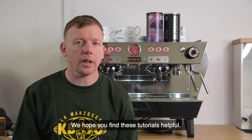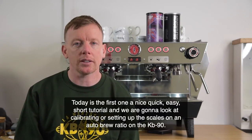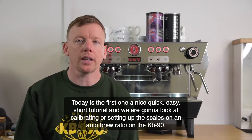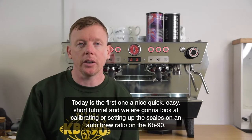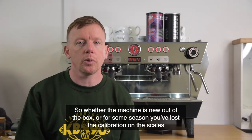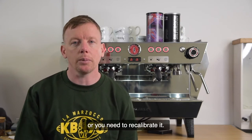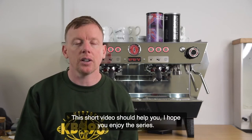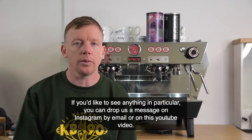Today is the first one. It's a nice quick easy short tutorial and we're going to look at calibrating or setting up the scales on an autobrew ratio on the KB90. So whether the machine is new out of the box, or for some reason you've lost the calibration on the scales or you need to recalibrate it, this short video should help you. If you'd like to see anything in particular you can drop us a message on Instagram, email, or this YouTube video.